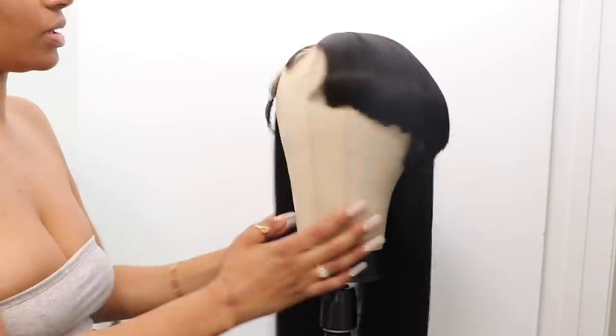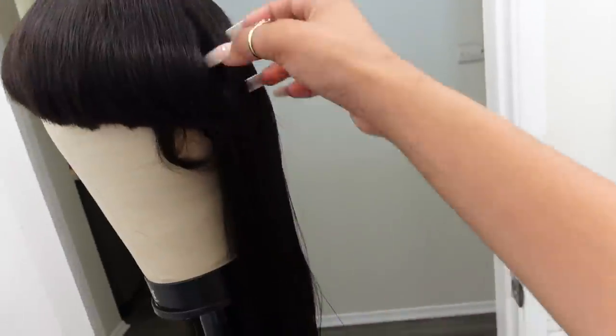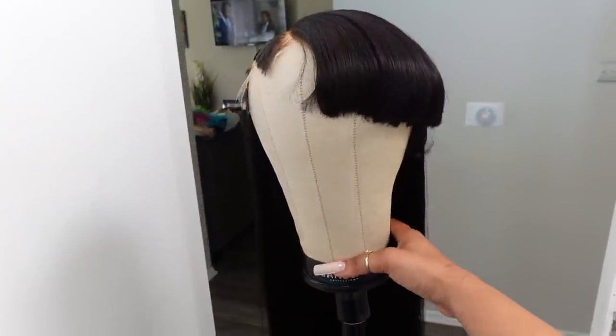I'm done! Okay, so here's my wig. Here it is — it looks really good. Period. I'm about to put it on.